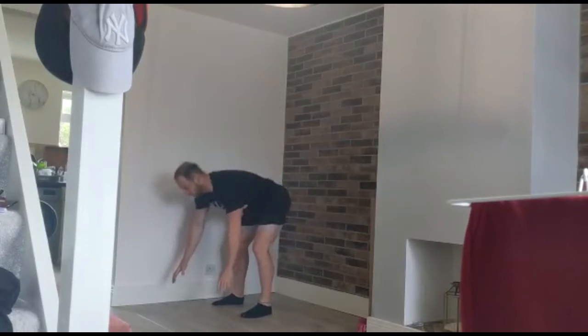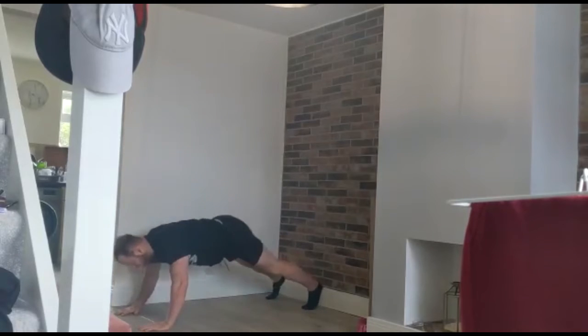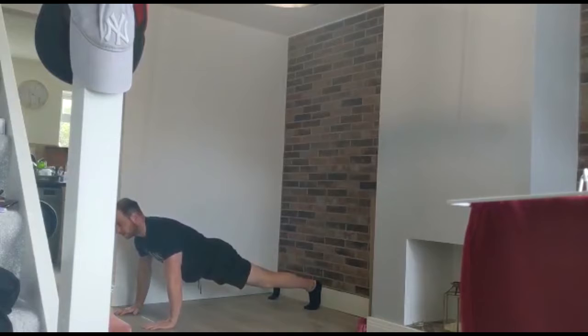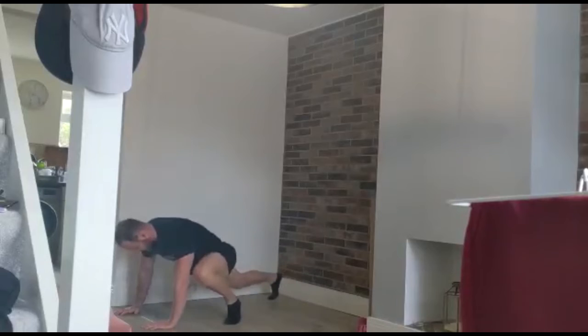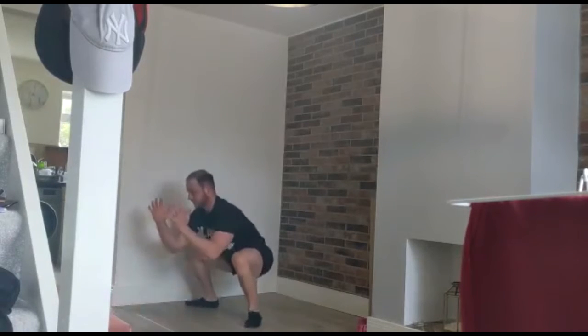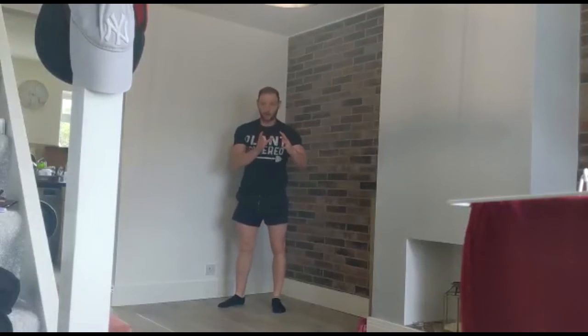First move, you've got push-up into the toe touch — six, eight, or ten reps. Then you've got switch climbers — six, eight, or ten. Then you've got squat to burpee — six, eight, or ten. And that's round one.